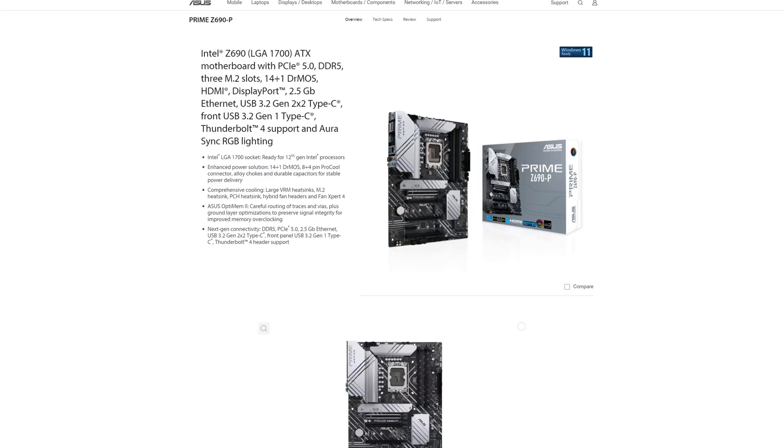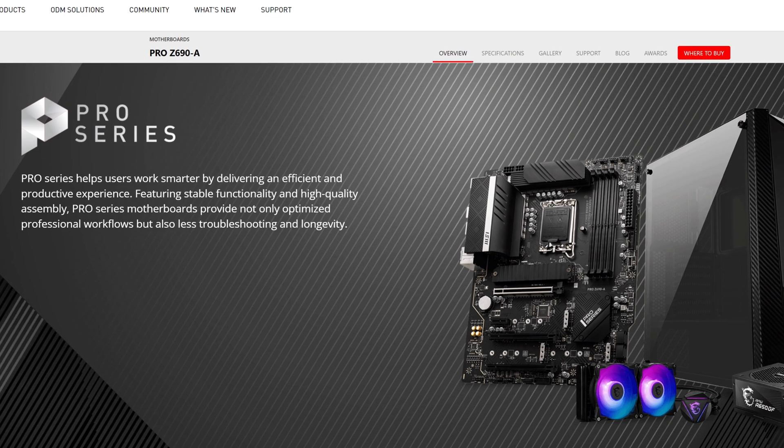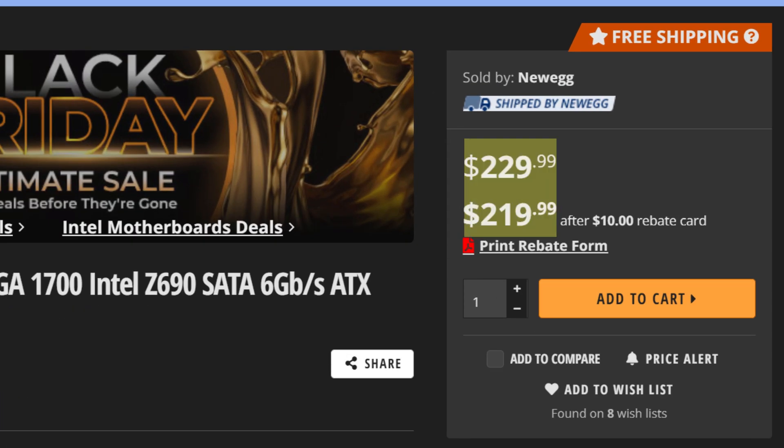Are you not satisfied yet? I made videos on the Asus Prime boards, on the Aorus boards. You want me to cover an MSI motherboard that pretty much no one has heard of? Well, I will, because it turns out that this could be one of the best budget motherboards you can buy right now. This is the MSI Pro Z690A. You can get this board for roughly $220, $230, and it does so much right, it's almost insane.